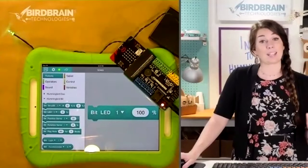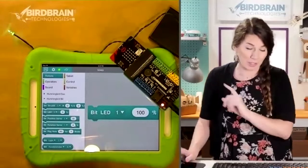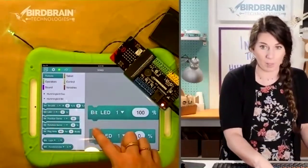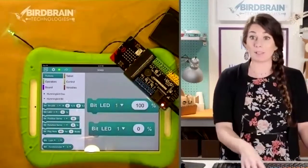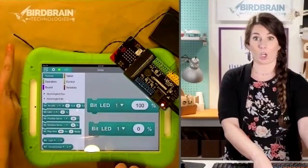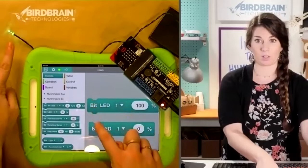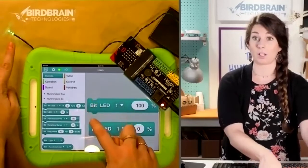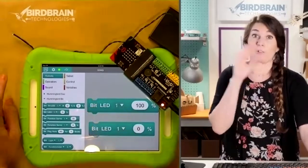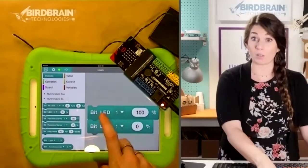Robotics is all about automation. Snap those two blocks together and run this program by clicking on it. See what happens — it goes 100 percent to zero percent repeatedly because it reads the program from top to bottom: 100 percent, zero percent, and then it's done. When the book is over, you stop reading, right? But let's say we want it to keep blinking.